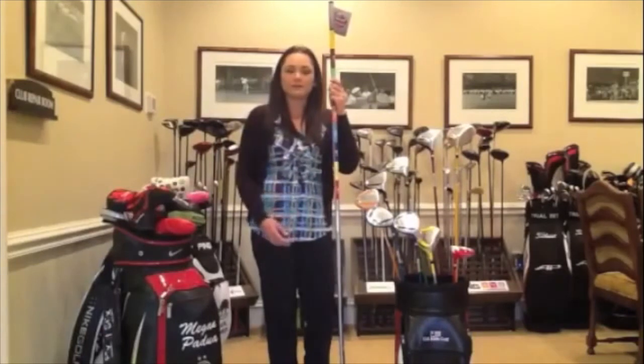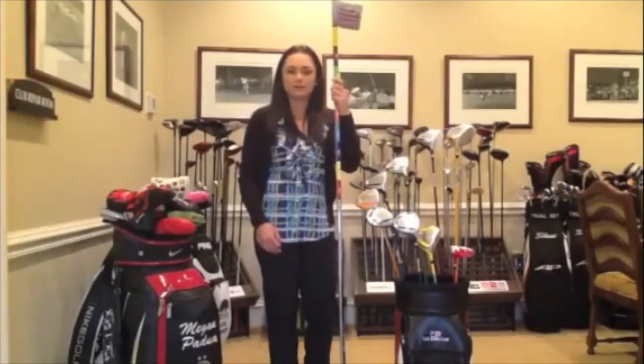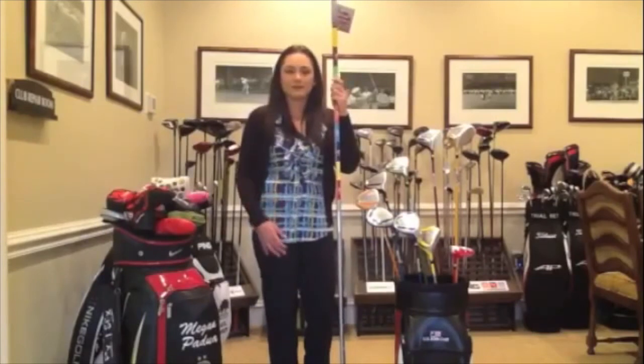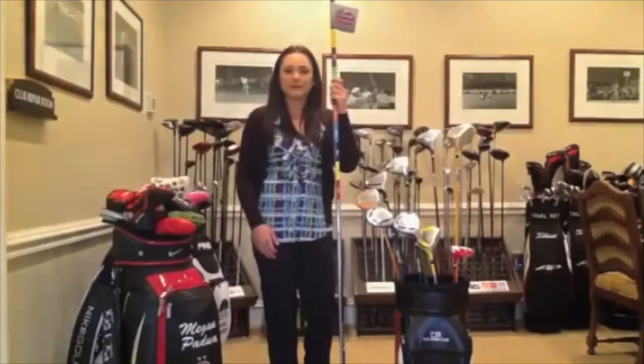From there, you can use a swing speed radar system to see if they should be in the tour series or in the ultralight set. Definitely recommend this system. It will help you get kids started in the right clubs at the right time.